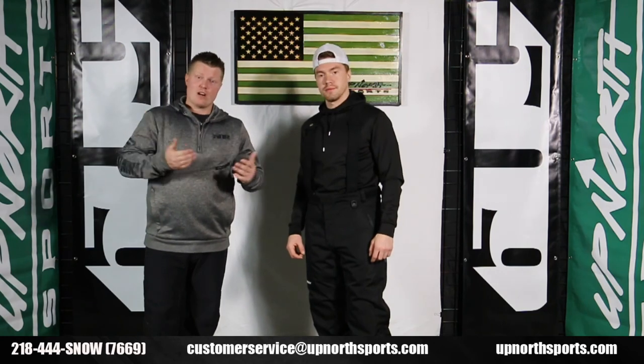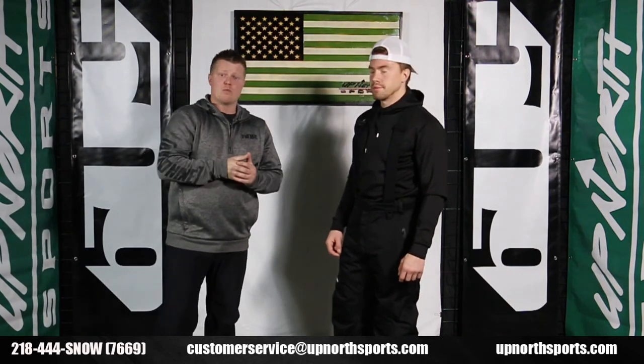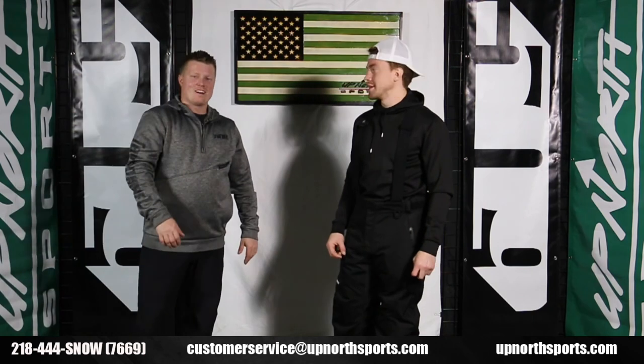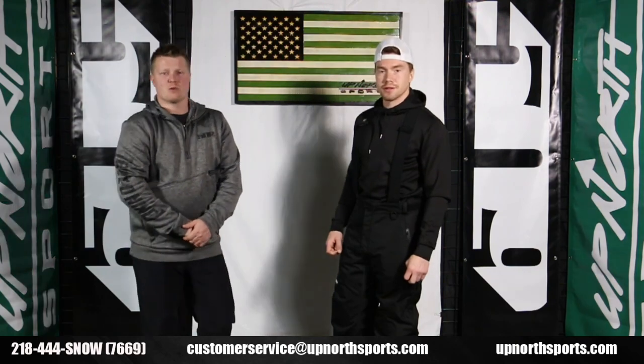We're really excited. If you guys ever have any questions, we have an amazing staff that's super passionate about the outdoors and the snowmobile industry — they would love to help you. Absolutely, best in the biz. Once again, we want to thank you guys for watching. We hope you have a great day, and we really appreciate you shopping with Up North Sports. Thanks so much.